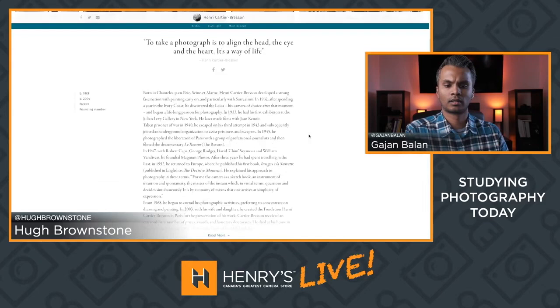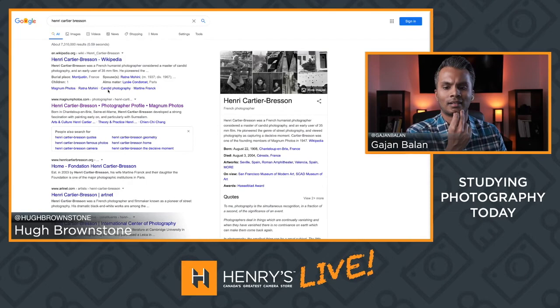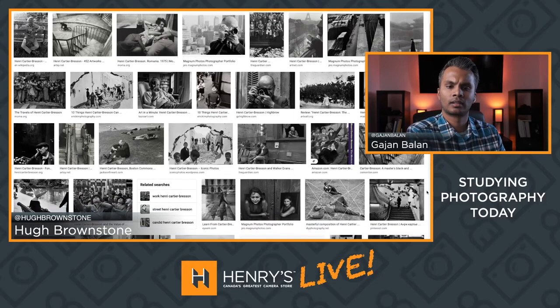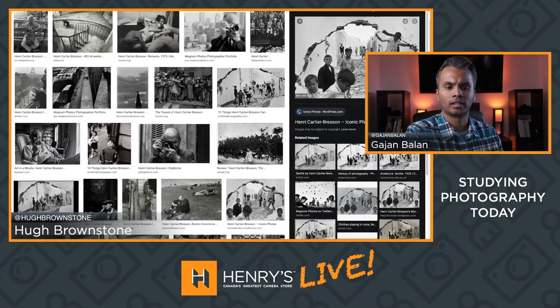Some people understand Cartier-Bresson as the guy who created 'the decisive moment,' the world's greatest street photographer. But most people don't understand that he actually hated the title of his first book, The Decisive Moment, because it wasn't nearly descriptive enough of the entire process. When you study photography — we're talking about books, movies, YouTube documentaries the BBC did in the 50s and 60s — but it's also using Instagram as a real tool to become a better photographer, because what we have available today is a dramatically faster workflow.